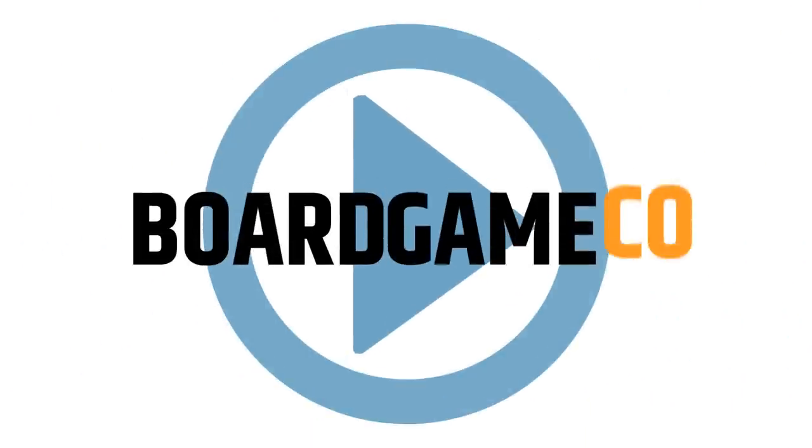Endless Winter has to be one of those games that I covered way back when that made me grateful for the fact that I cover Kickstarter games. It just is that good. Hey, I'm Alex Radcliffe from BoardGameCo, and today I'm unboxing and rambling on Endless Winter.